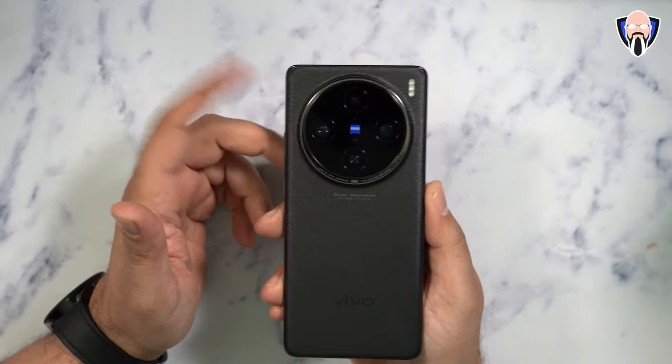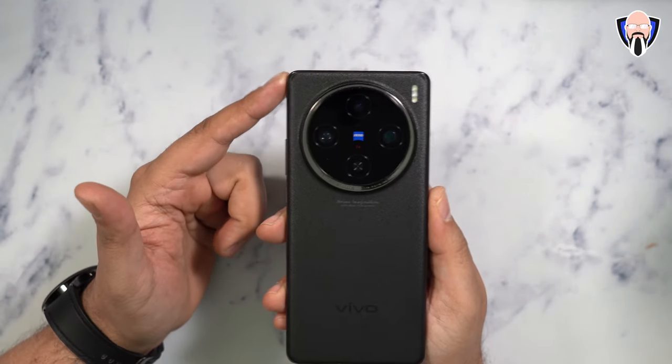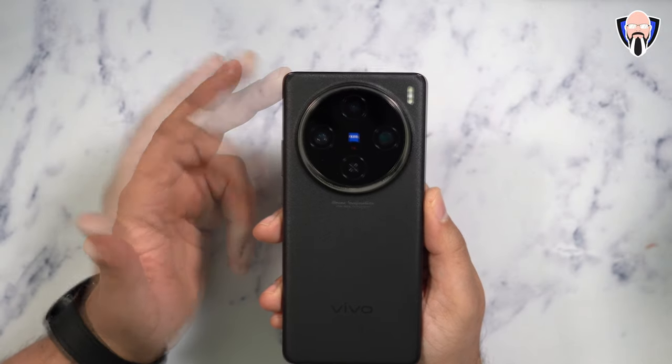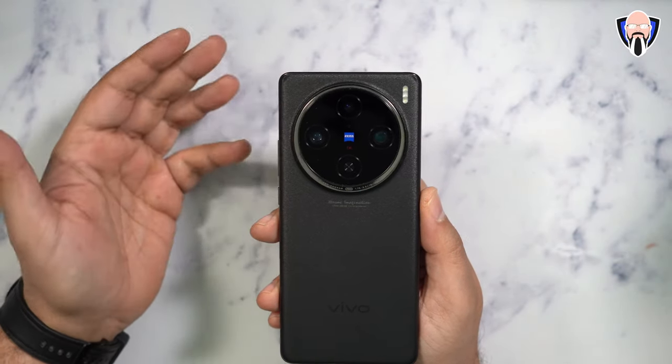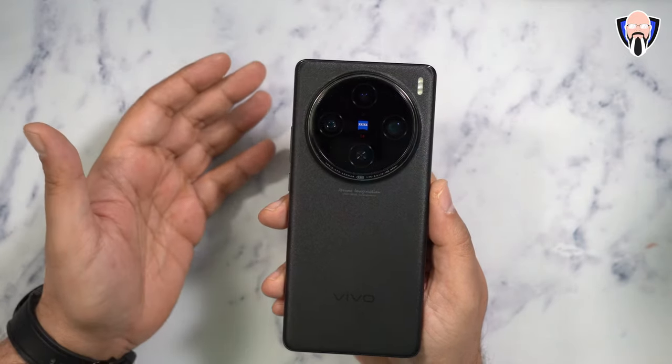As far as the camera stack, we have the primary 50 megapixel one-inch type sensor, a 50 megapixel telephoto lens, and a 50 megapixel ultra wide. One of the bigger capabilities over last year is the processing power we get with the Dimensity 9300 that's powering this.